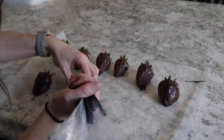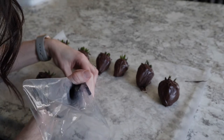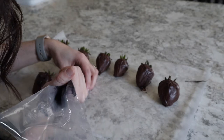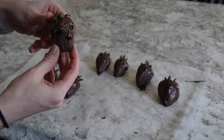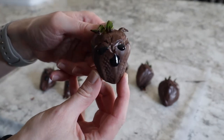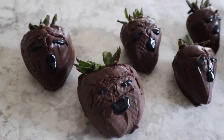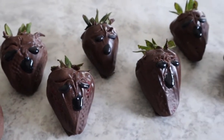Next you're going to take some black icing — either store-bought or some royal icing which you can easily make with powdered sugar and black food coloring — and you're going to ice on two eyes and a mouth for the mandrake facial features. Once the faces are iced, go ahead and let those set for a few minutes to let the icing harden.